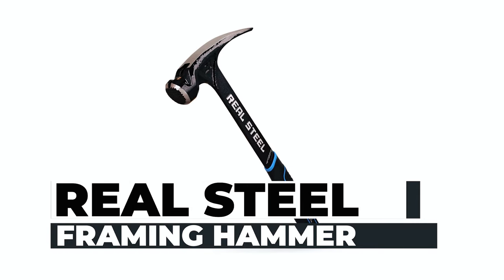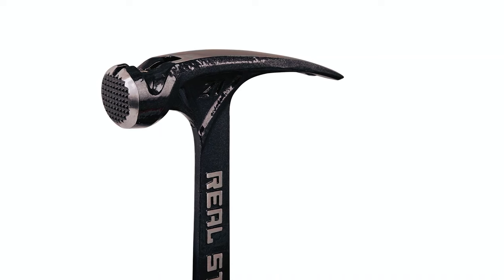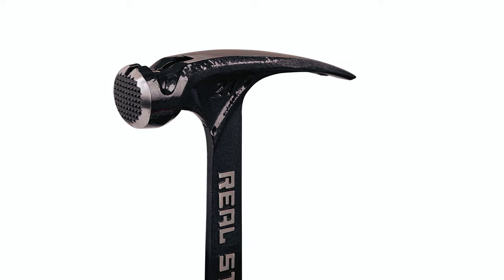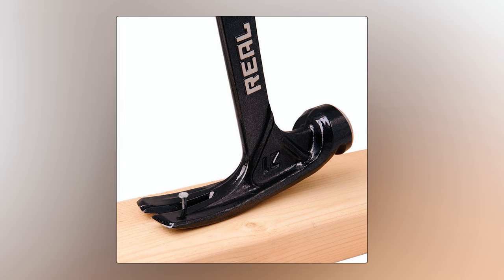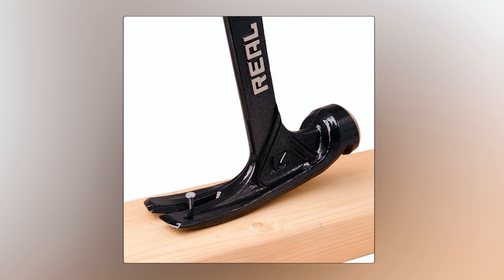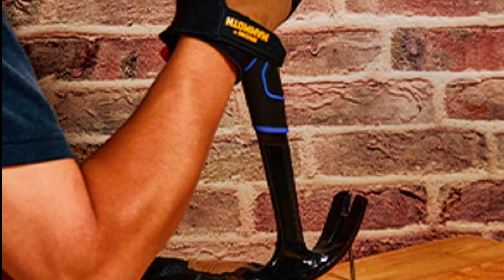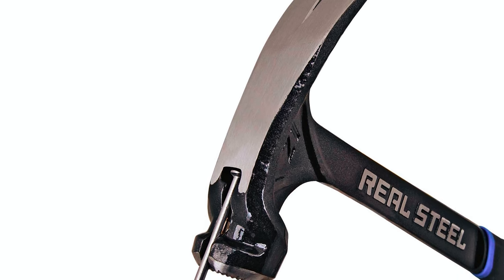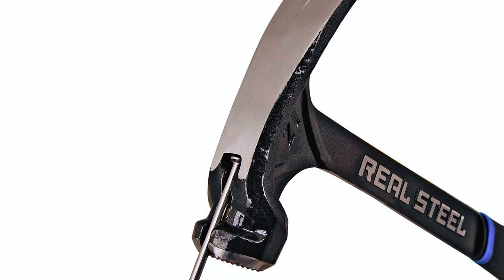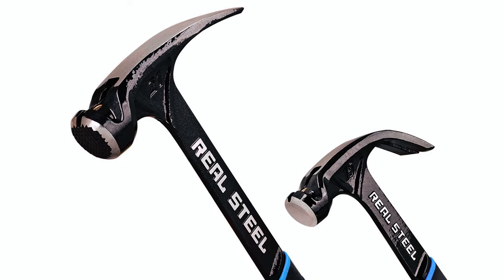Real Steel Framing Hammer: Meet the Real Steel Framing Hammer, a pinnacle of quality and performance. Crafted from premium high-carbon steel and heat treated for exceptional durability, it's built for a lifetime of hard work. Forged in one solid piece, there are no weak points, castings, or vulnerable welds. Its ergonomic handle features a shock-absorbing textured rubber grip for fatigue-free work. This framing hammer excels in strike strength, accuracy, and nail-pulling leverage, making it ideal for repairs, woodworking, construction, and more.